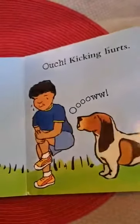Feet are not for kicking people. Ouch! Kicking hurts. Oh!